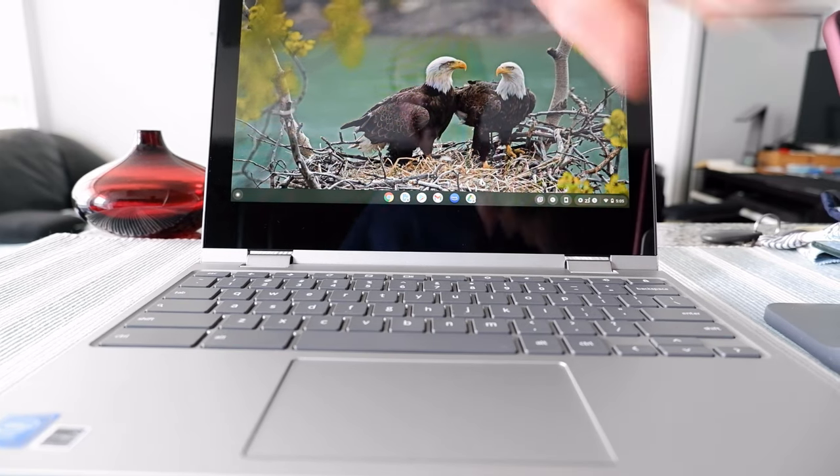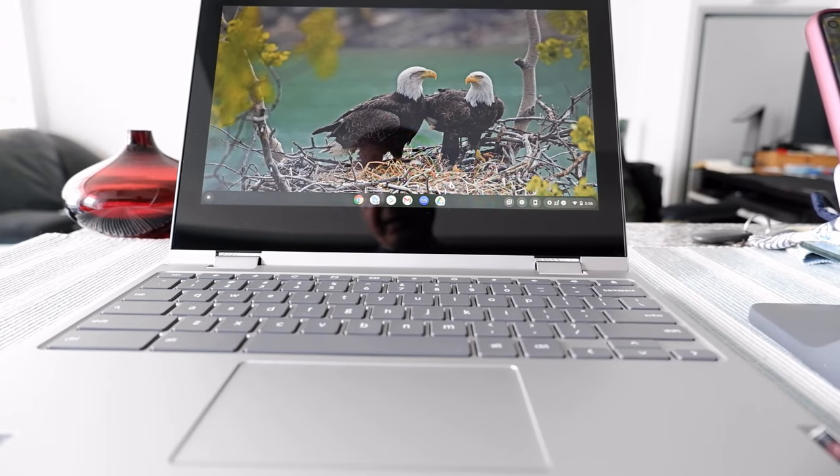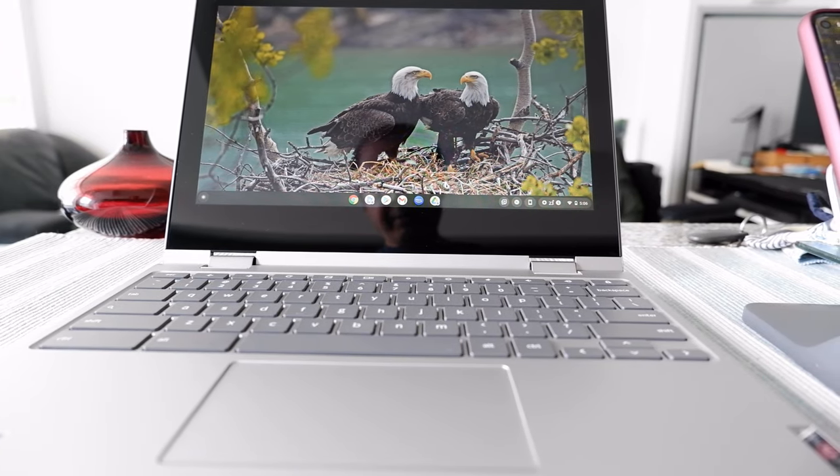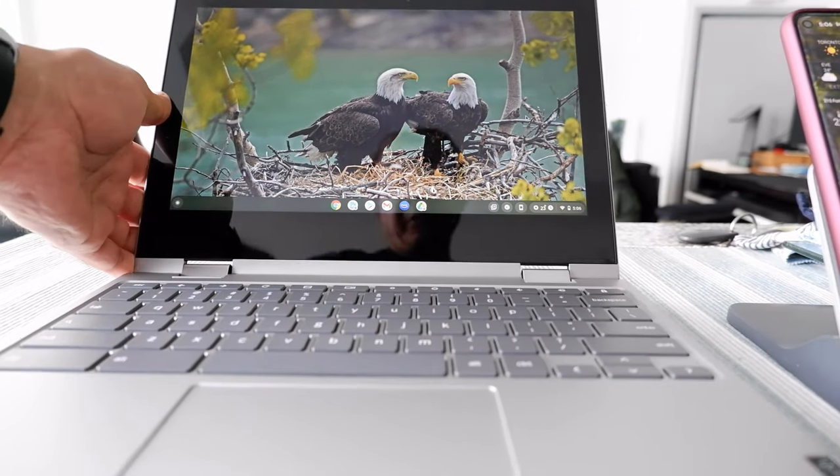My Chromebook is right here, and my Pixel 4a 5G phone is right here on my right, which you're going to see very shortly. Let's connect the Chromebook.